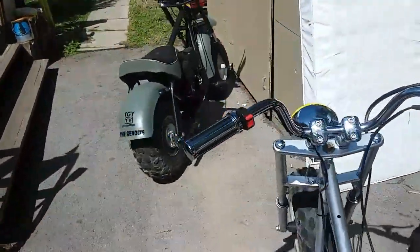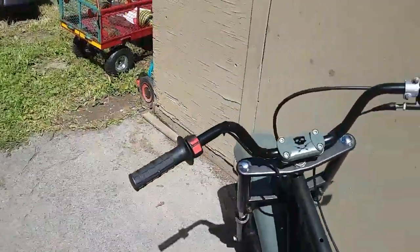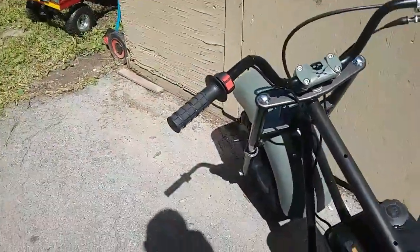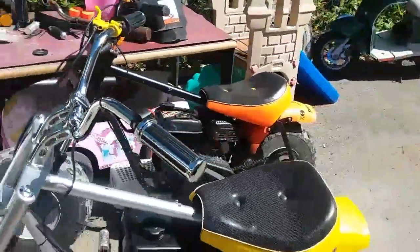So these are three out of the four Bajas I've built over the last few weeks. The green one's at its owner's house — he's been out ripping in the woods with it on some country land we have up here in Canada. And I've got another one showing up today.